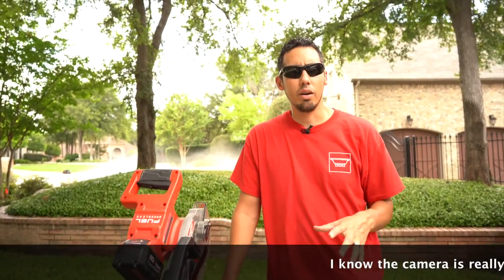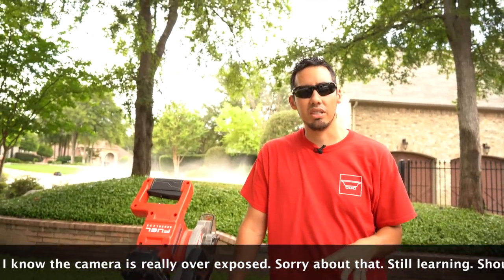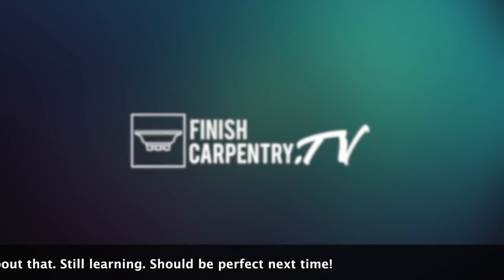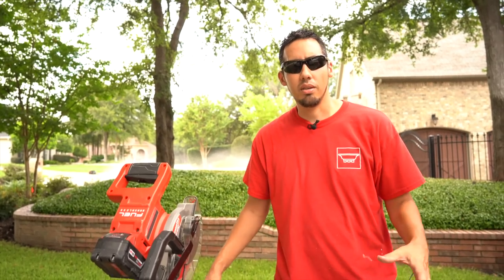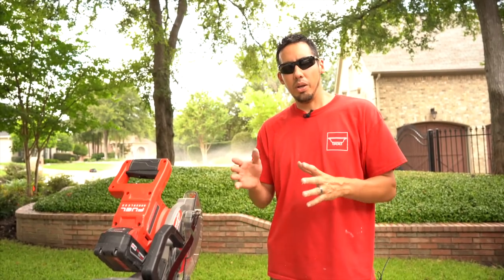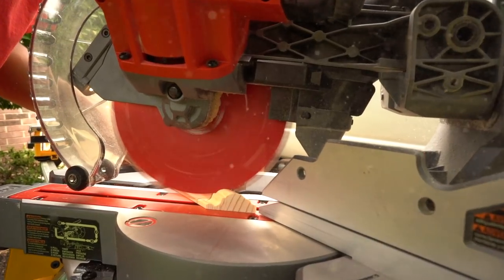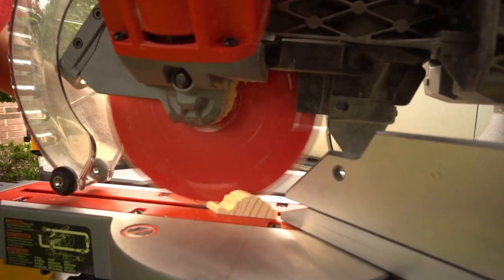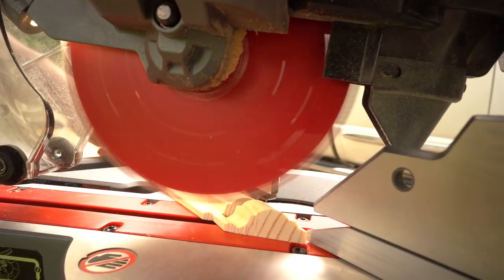Welcome back to the job site. In this video I want to share with you a real simple tip that's going to help you get precise cuts on a miter saw. It's basically what's called creeping up to the cut line. When you're making these cuts you have your pencil line or pin line where you want to make the cut, and typically you want to cut on the waste side of that line because you don't want your material to be short.